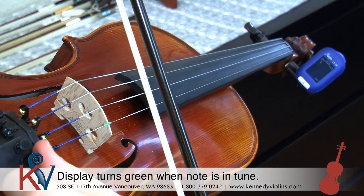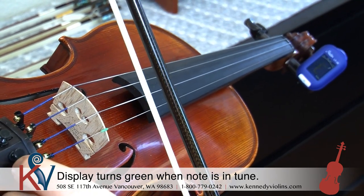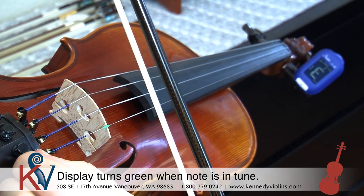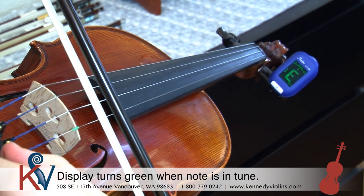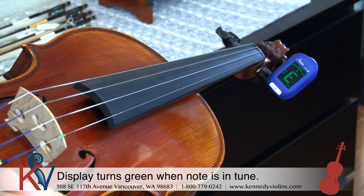And then last, the high E string. This one's too sharp too, so I'm going to turn it down, turning it towards my body even more. And there we go — green and beautiful and ready to go.